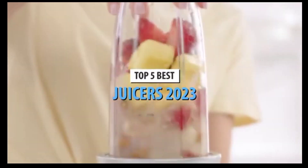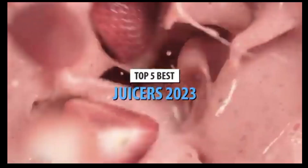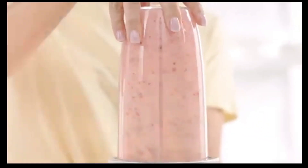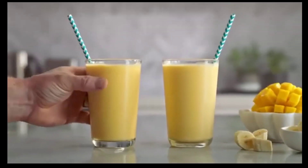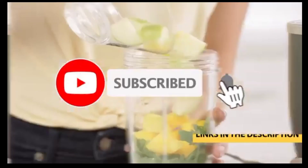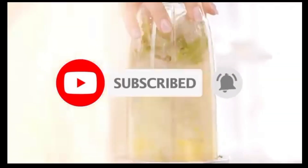What's up guys, today's video is on the top 5 best juicers in 2023. Through extensive research and testing, I've put together a list of options that'll meet the needs of different types of buyers. Whether it's price, performance, or particular use, we've got you covered. For more information on the products, I've included links in the description box down below, which are updated for the best prices. Like the video, comment, and don't forget to subscribe. Now let's get started.